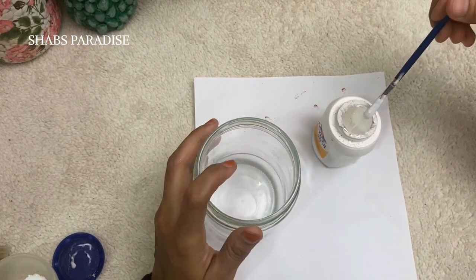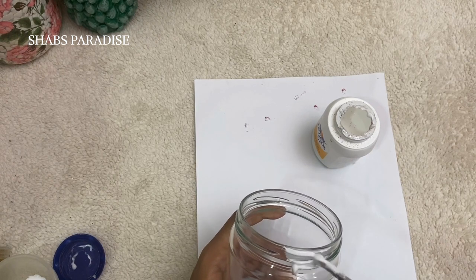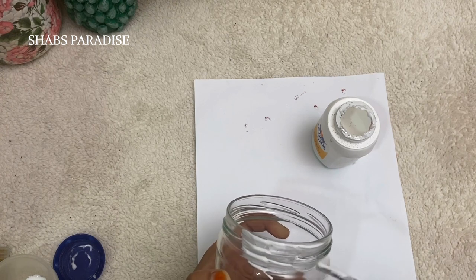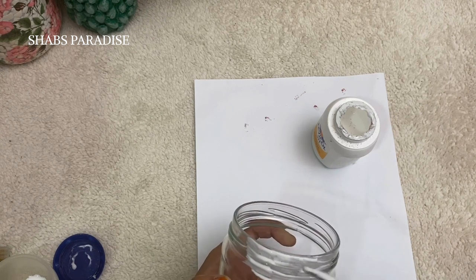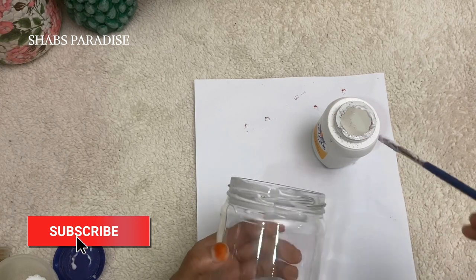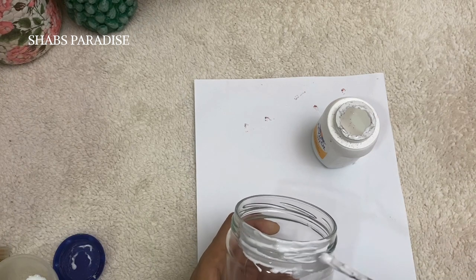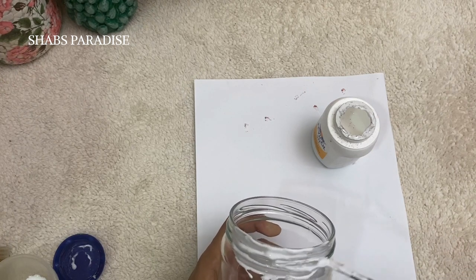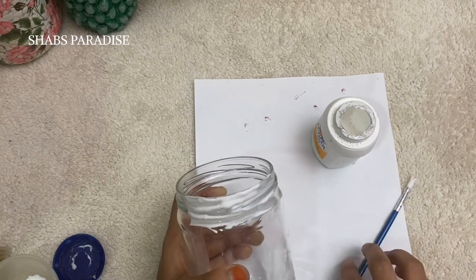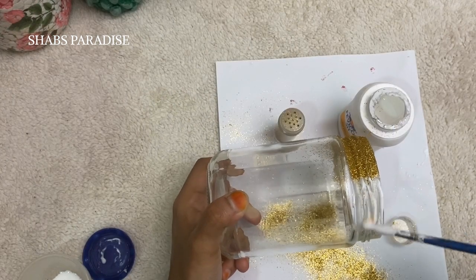I am using a bottle craft in the same way. I am also using a glass jar in the same way with glue. This glue is not mixed the same way — I am using white glue here.